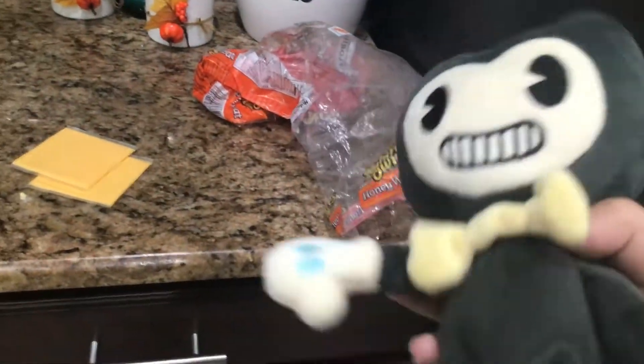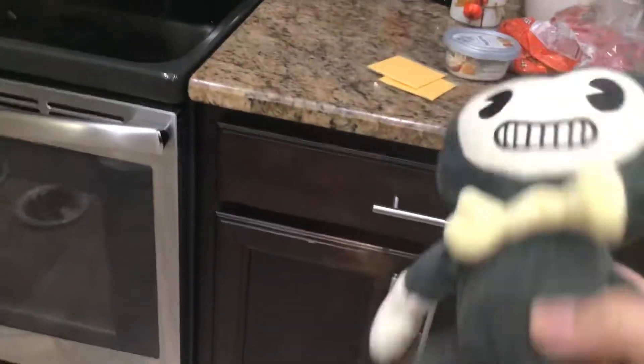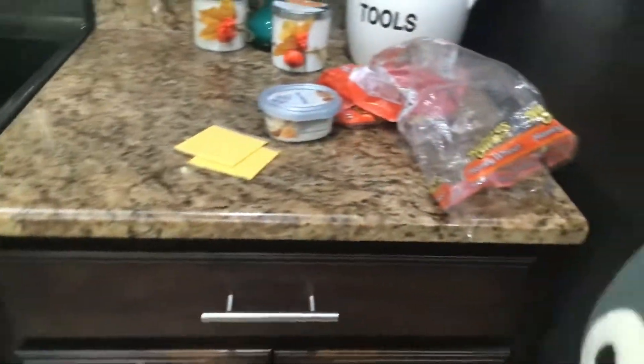Maybe I should make a video about this — cooking grilled cheese. Okay. Hey there. My name is Bendy, and welcome to your first episode of Cooking with Chef Bendy. So, basically, we're gonna cook some homemade grilled cheese. Okay, that's a lot.